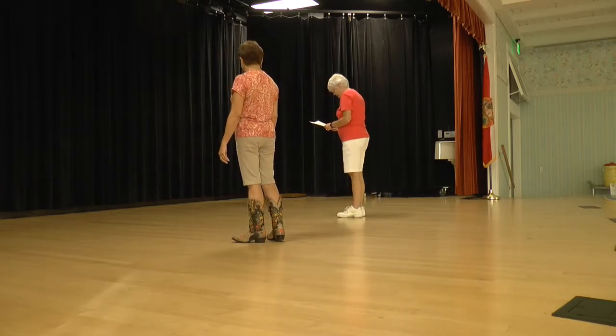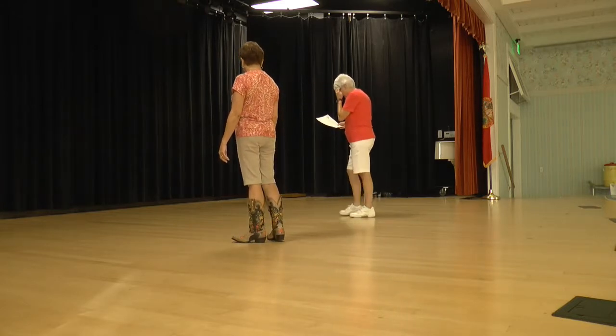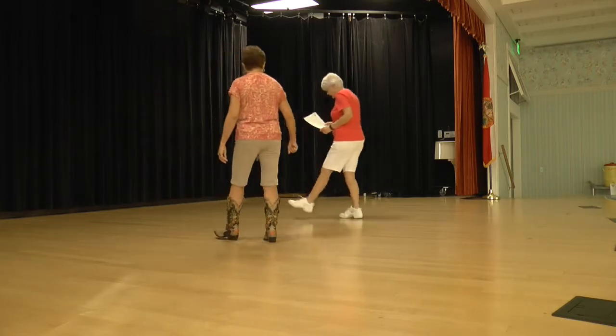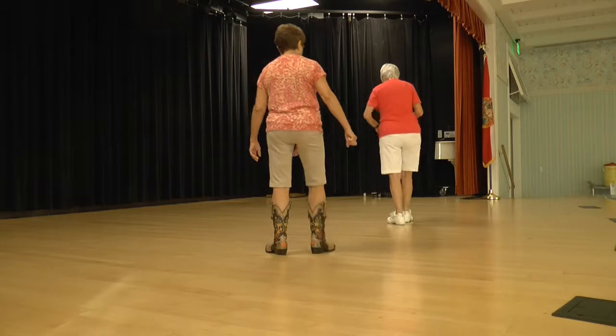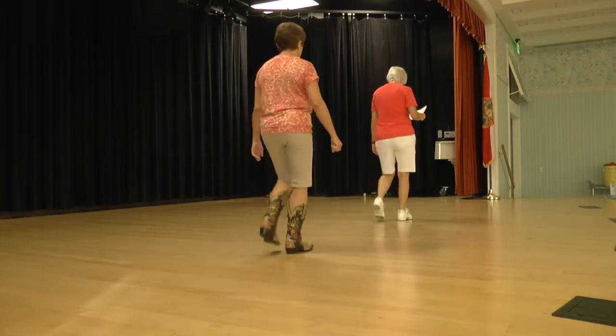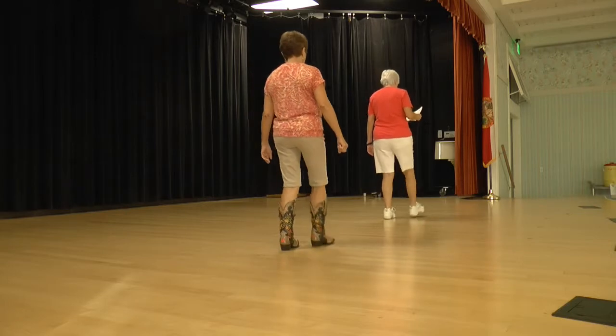Let's do it with our rumba box. Going left — again. Left and forward, kick, right and back. Kick, shuffle back, hitch a quarter, shuffle forward. Mambo forward, mambo back. Heel home, heel stomp. Heel home, heel.